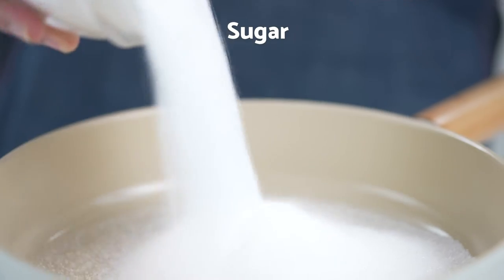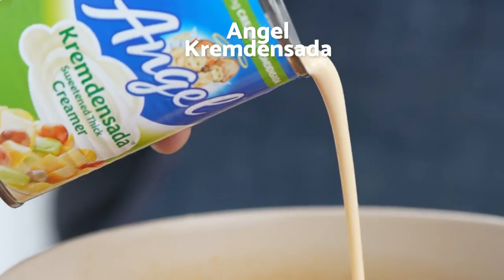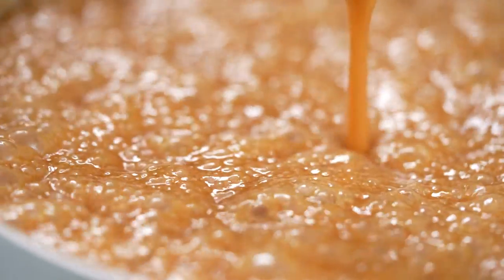To make this caramel sauce, just combine your sugar and water in a pan then bring to a boil. Once amber in color, mix in butter and angel creme d'ensada. Cook for another minute and that's it. Within minutes you get the flavors of caramel in half the time.